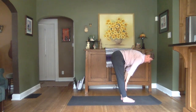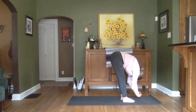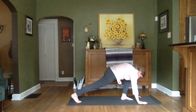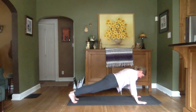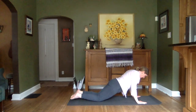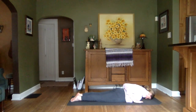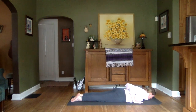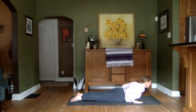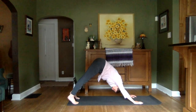Inhale, halfway up. Nice straight back. Exhale, fold. Step back to our first plank. And then ease down to the mat any way you like to prepare for Cobra. Inhaling into that Cobra. Exhaling, reach up those toes. Coming back into Downward Dog.